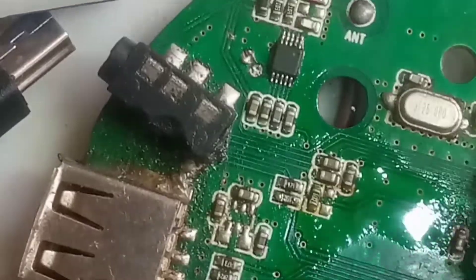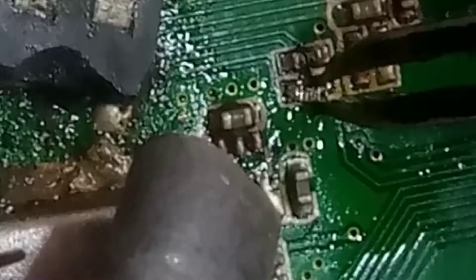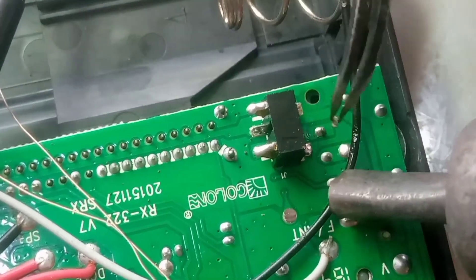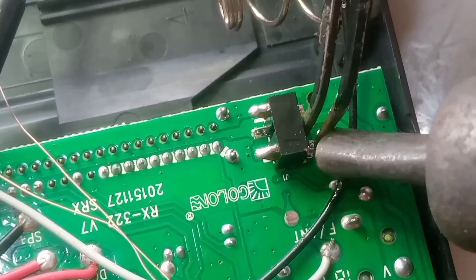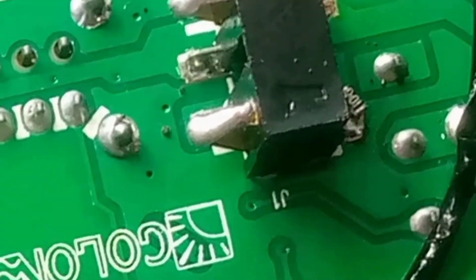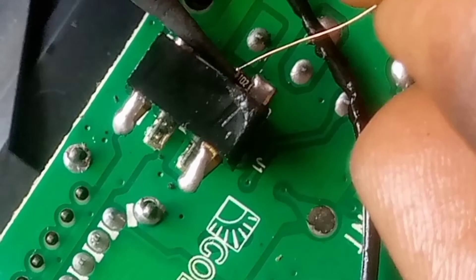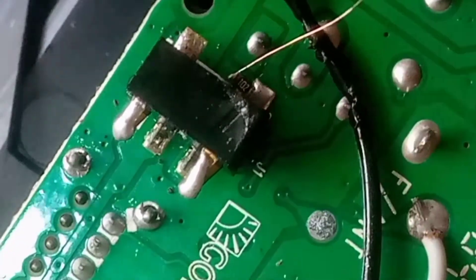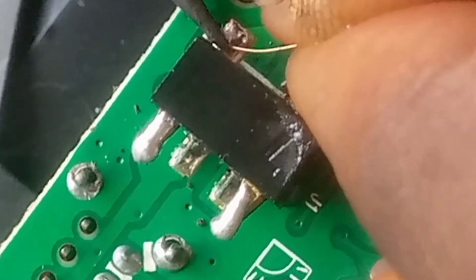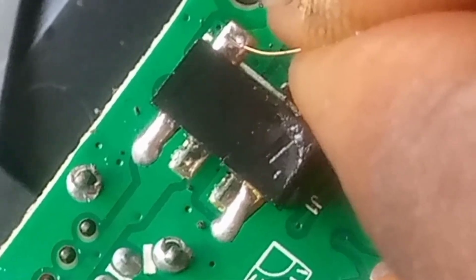We are going to use a resistor to step it down. This is a surface-mounted resistor — get a dead board and take it out from there. You can watch a previous video to know what a surface-mounted resistor is. Put one side of the resistor at the negative side of the battery terminal and the other side, use a jumper wire back into the positive side of the battery terminal.